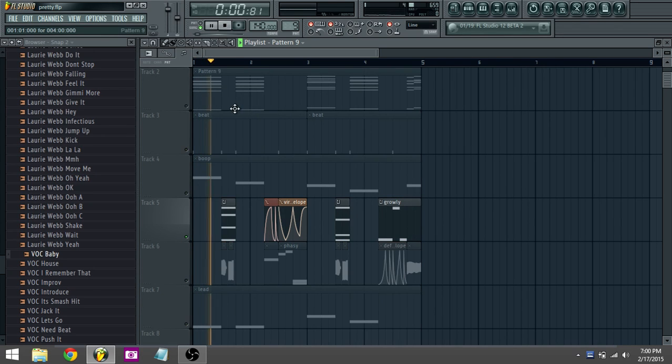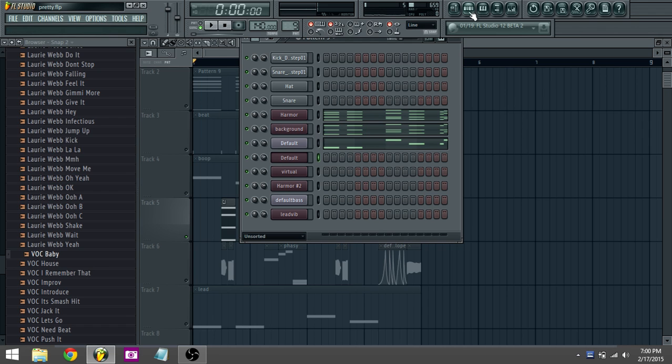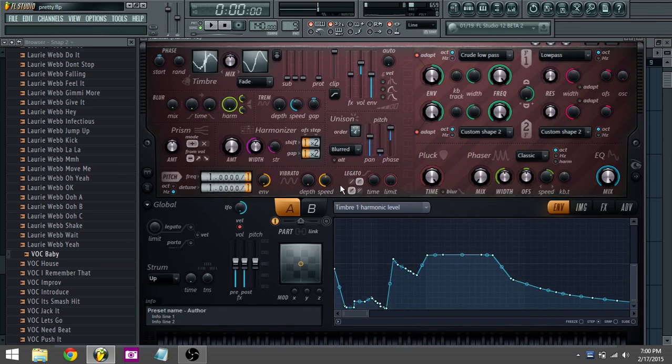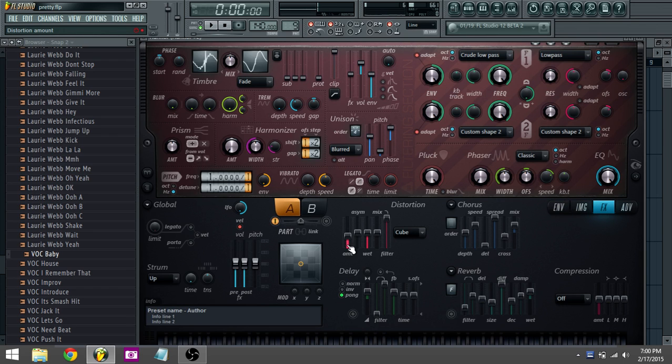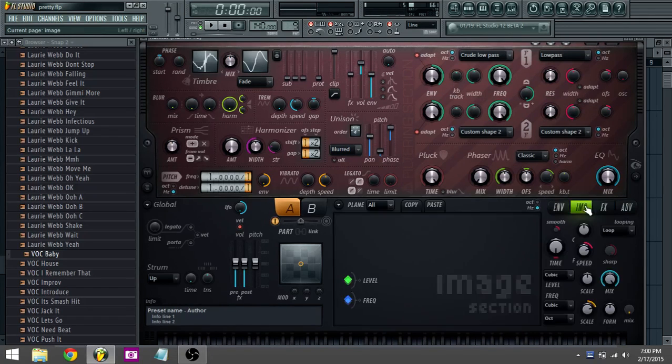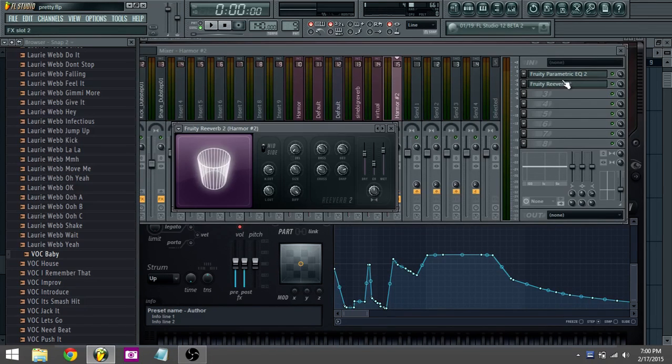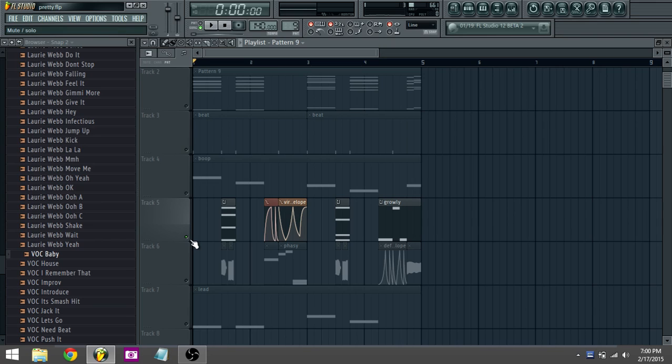All right, this is just the arp. I messed with the timbre again, unison settings to that, cube distortion amount down a little bit — that's it. Then reverb to cut off when you want it to cut off.